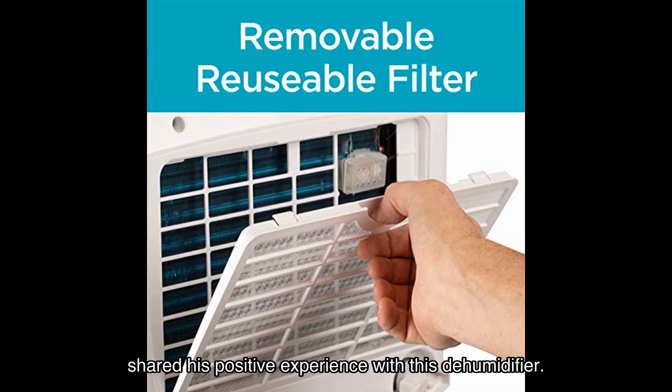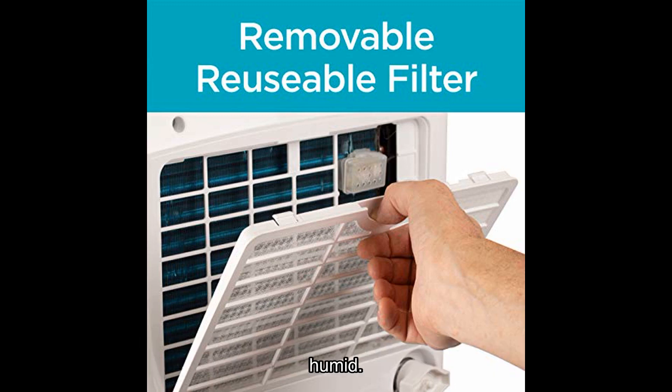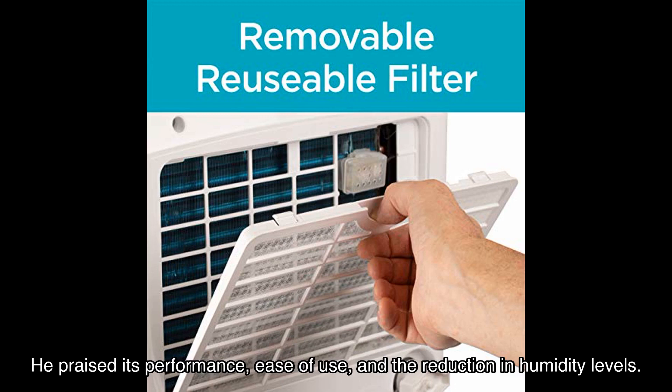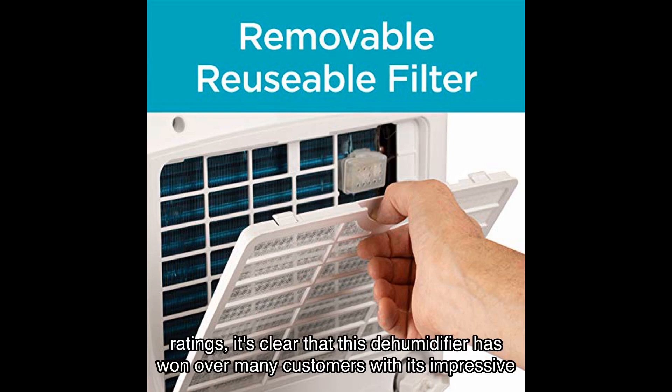Another satisfied customer, Joshua T. Bozeman, shared his positive experience with this dehumidifier. He mentioned that it made a significant difference in his apartment, which tends to get very humid. He praised its performance, ease of use, and the reduction in humidity levels. With an average rating of out of stars based on ratings, it's clear that this dehumidifier has won over many customers.